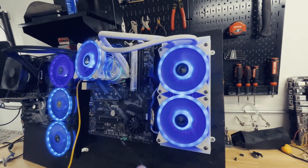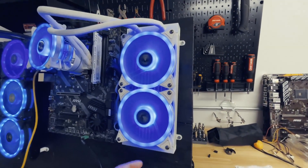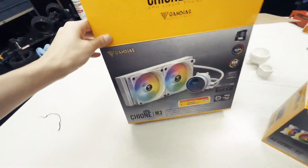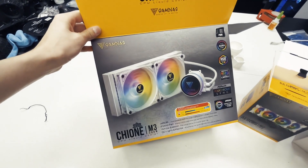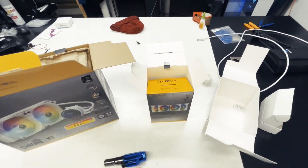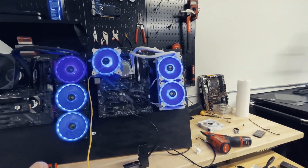This is from Gamdias and this video is pretty much sponsored by Gamdias. They just sent over their brand new white all-in-one liquid cooler. This is a 240 millimeter radiator right here, with an extra four-pack of fans. It's the Chiron M3 — it's actually really nice. I wanted them to send me some white ones and they finally did. I set them up in this mining rig right here and I have to say it looks pretty nice. I like the white.